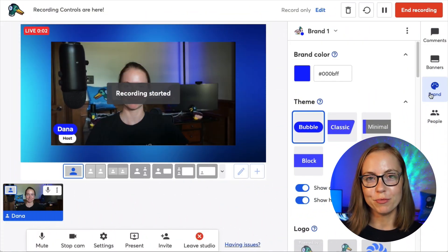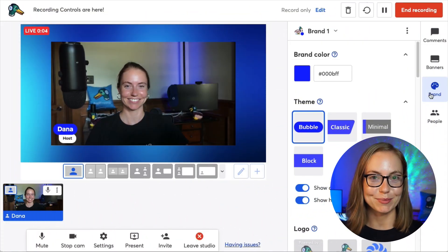Recording Controls will only work on recordings — you can't pause a live stream. This feature is available on all plans. When you're in a recording studio, you'll see the new buttons up top near the broadcast button.